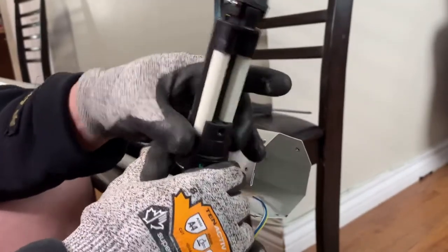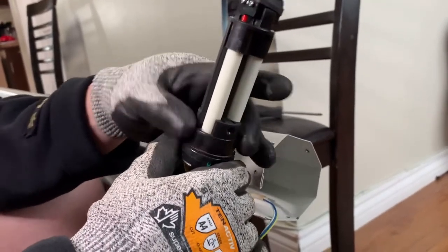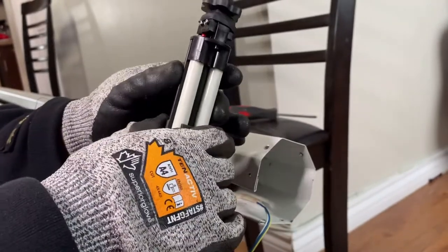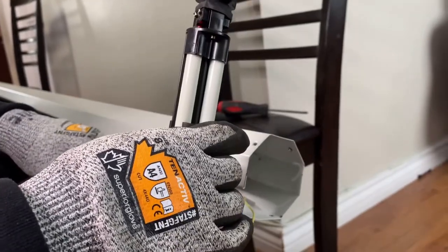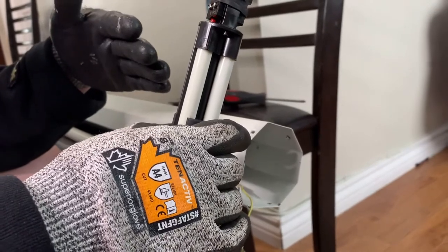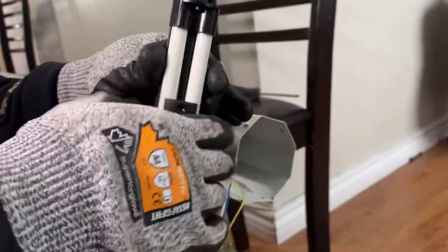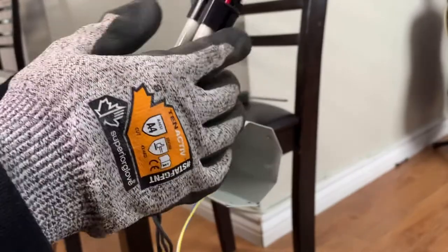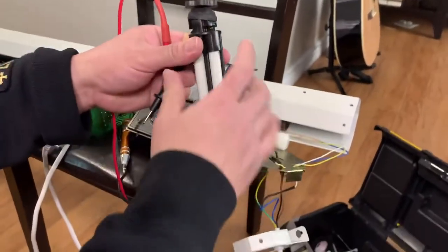Maangat yan — yung other side. Ibig sabihin, pag na-reach nya na yung lower screen, i-off nya na yun para tumigil yung servo motor. Ngayon pag i-up mo yan, i-e-up uli. Pag gagawin natin, i-check natin yan kung may continuity. Okay guys, titignan natin yung switch kung okay sya.